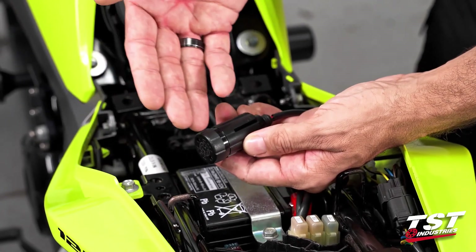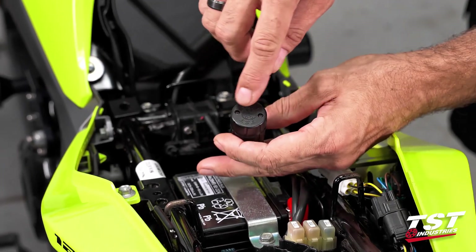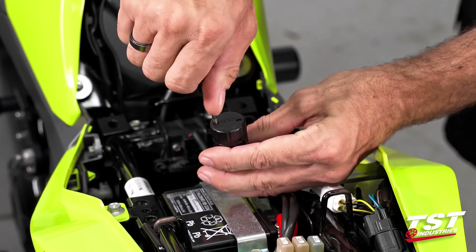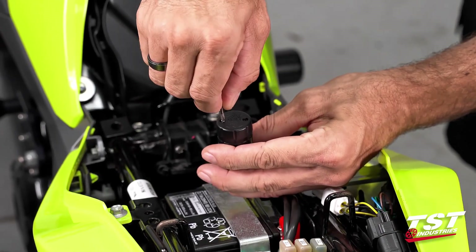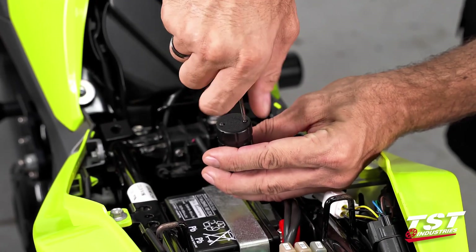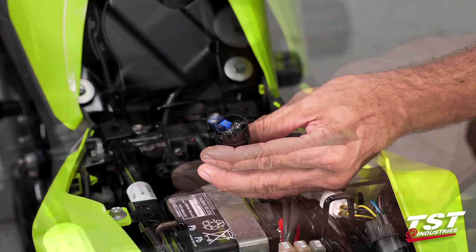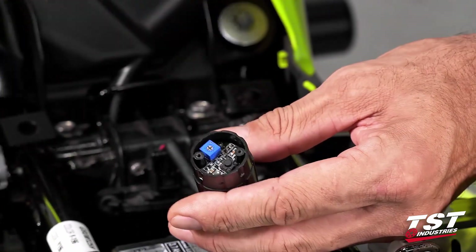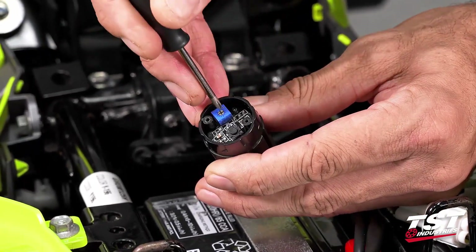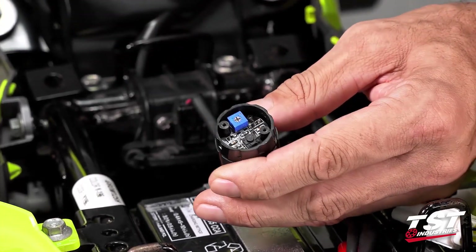For mode selection and rate adjustment, we need to get inside this capsule to access the electronics. These two Phillips head screws need to be removed. I like to unscrew them until they disengage from their receiving threads and leave them in the cap — otherwise it's easy to lose them. If we pull them off with the cap, they are self-captive.